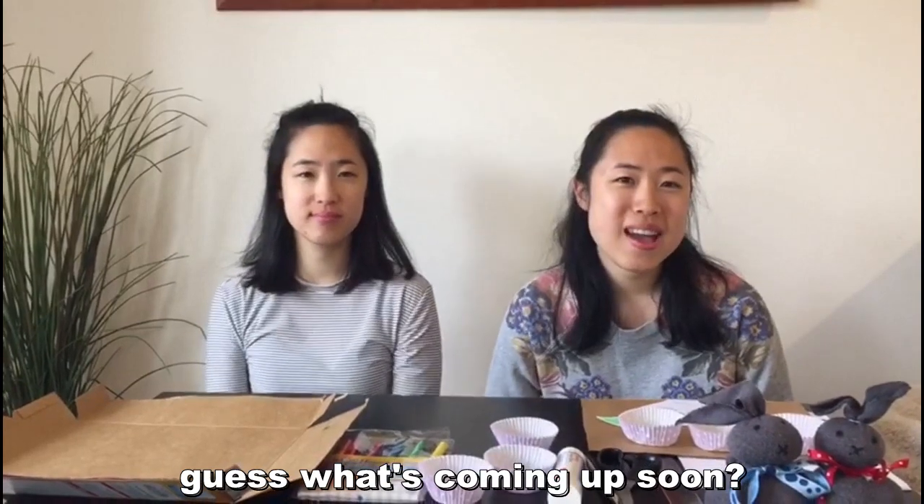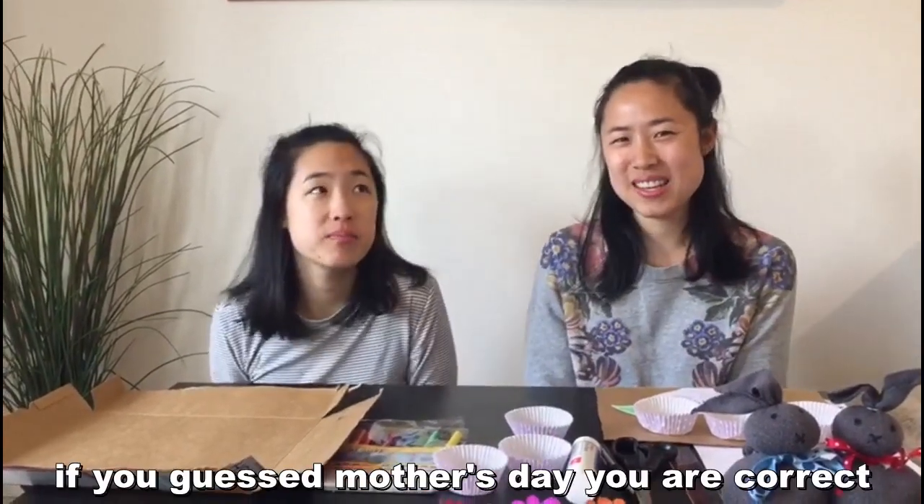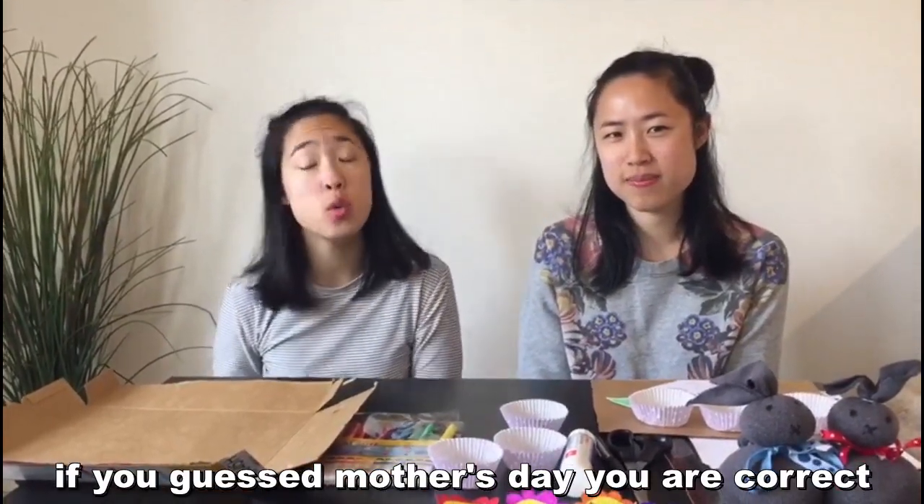Guess what's coming up soon, guys. If you guessed Mother's Day, then you are correct.